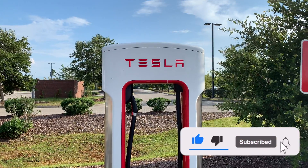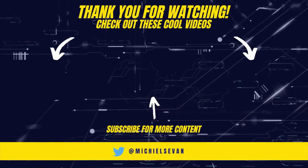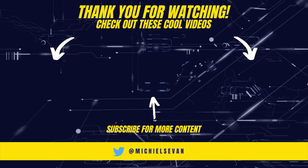My name is Evan, and if you found this video helpful, be sure to hit that like button and subscribe for more future content. I'll catch you on the next one — until then, take care.